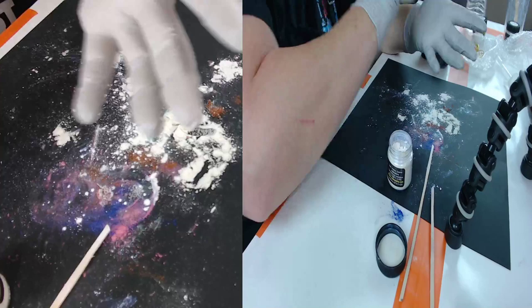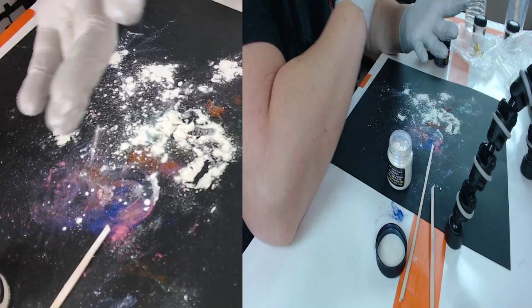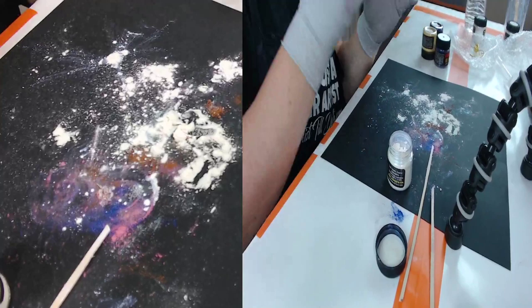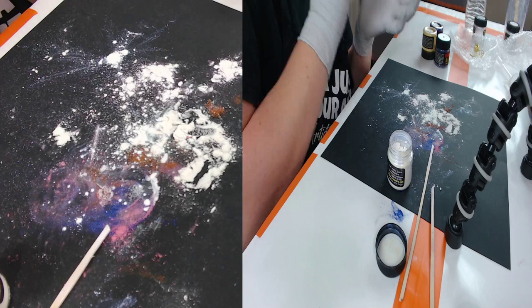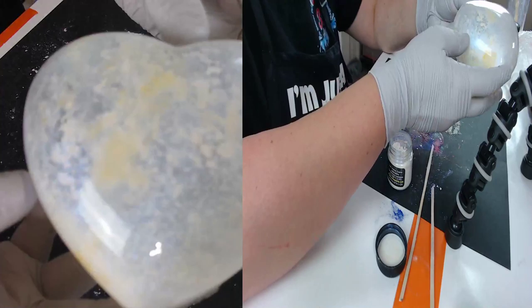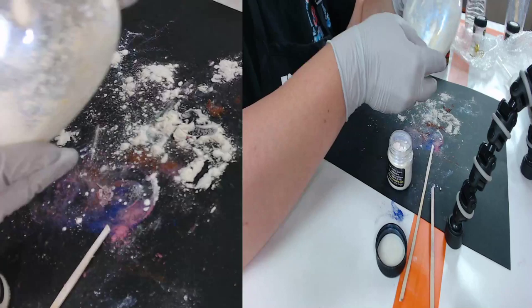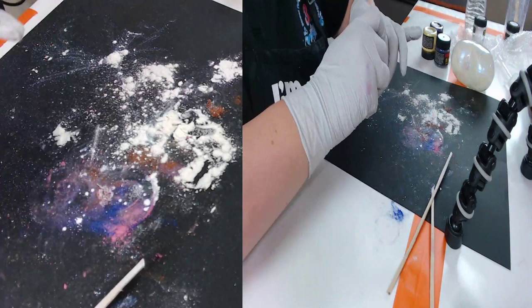These are glass ornaments so you want to be mindful — not crazy rough with them — but they are pretty durable. Alright, look how pretty! Now we're going to add the color.